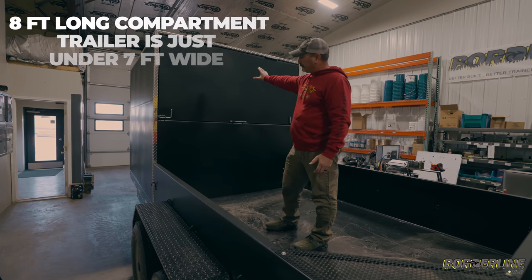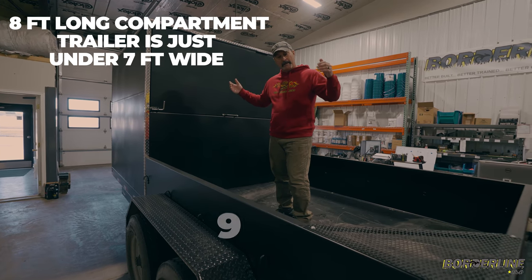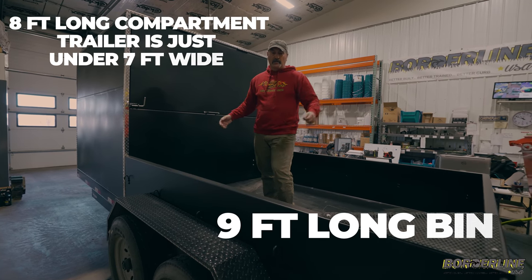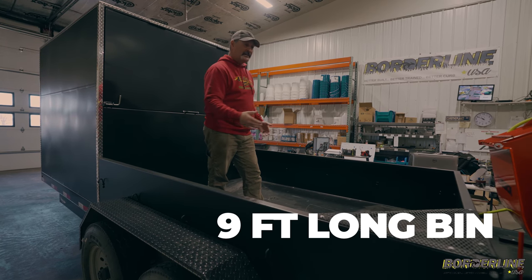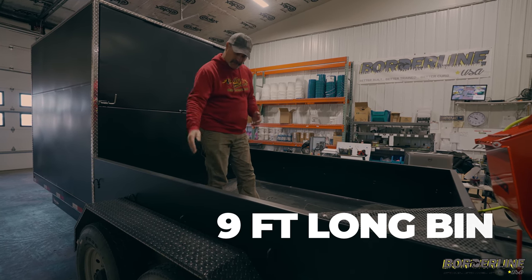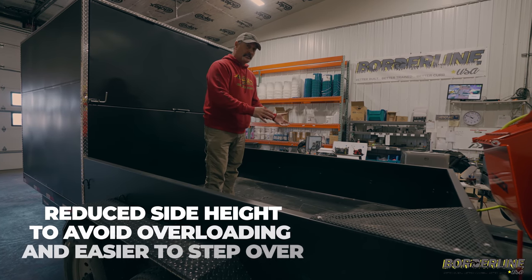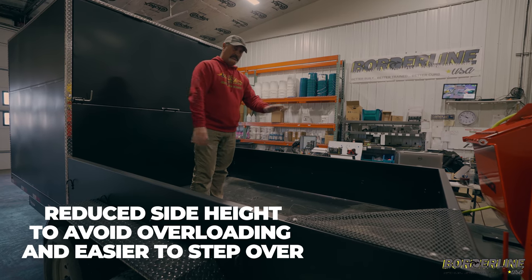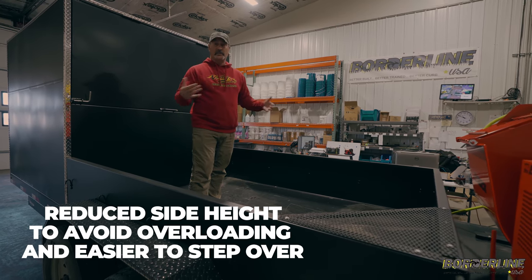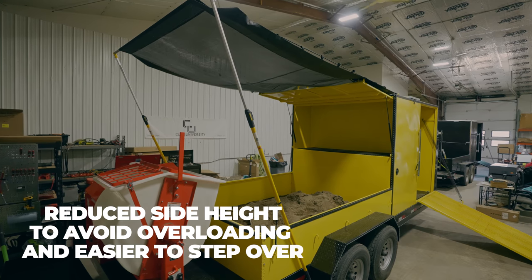We have an eight-foot long compartment here, which leaves obviously 12 feet of space back here. This sand bin is nine feet long. That's pretty big and long, and what we've done is actually reduced the height of the sides so guys don't overload these. Because it's a bigger sand bin, that doesn't mean you can put six tons of sand back here — you're going to be overloaded. So we've reduced the sides, which also makes it a little bit easier to step over.